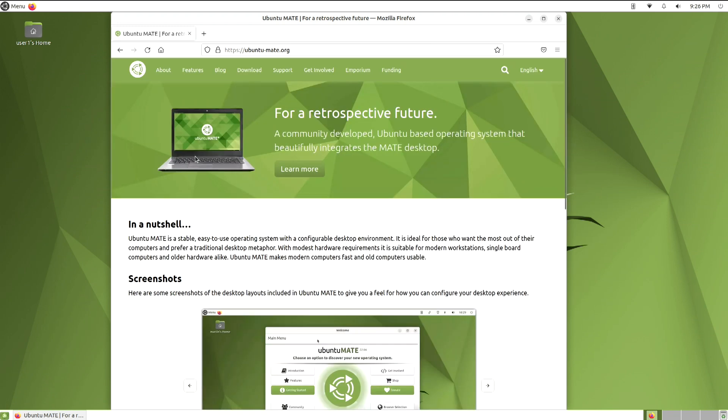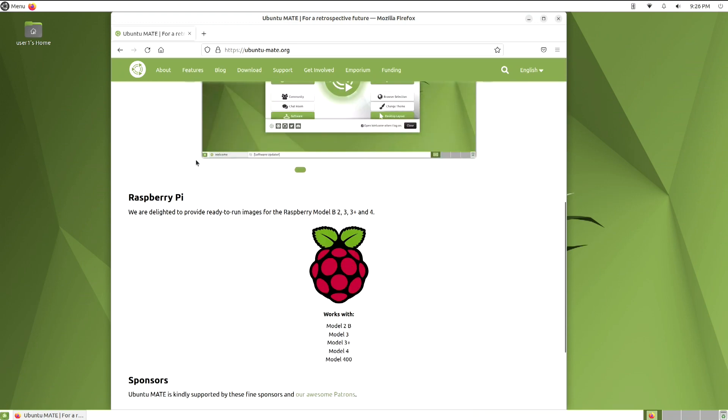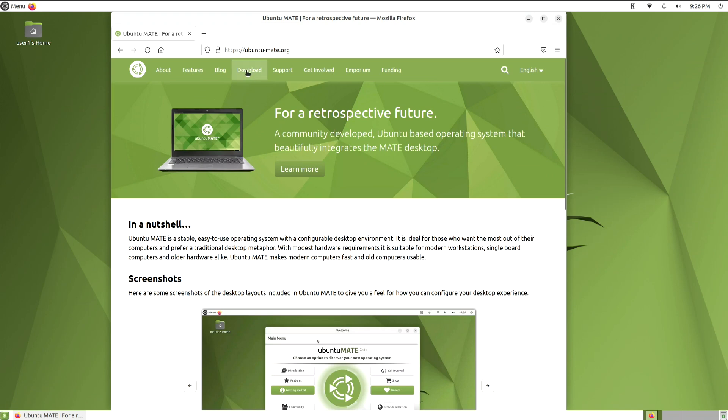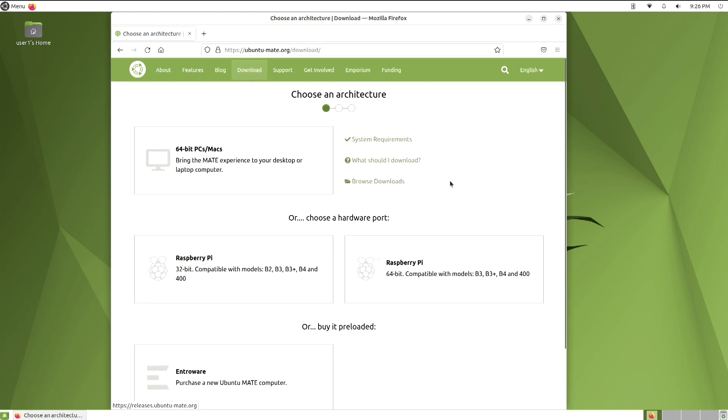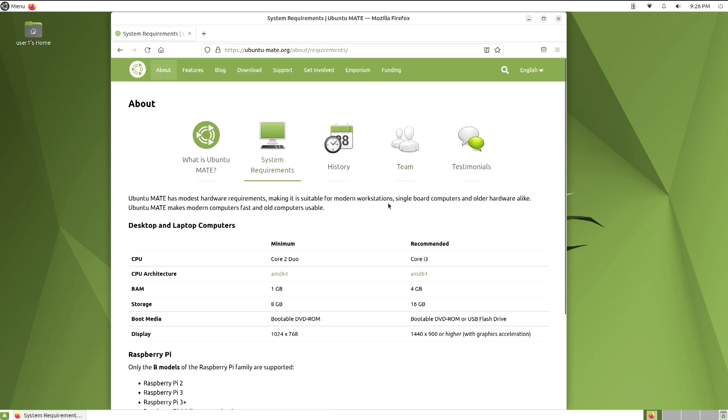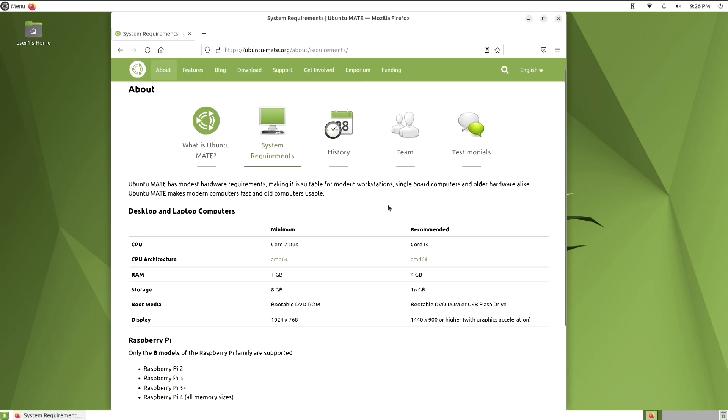Now, you see this — here at the bottom of this page they're referencing the Raspberry Pi. If you jump to the downloads page, you can see what versions are available. You've got some new requirements here, and if you look a little bit further down, there are Raspberry Pi requirements.